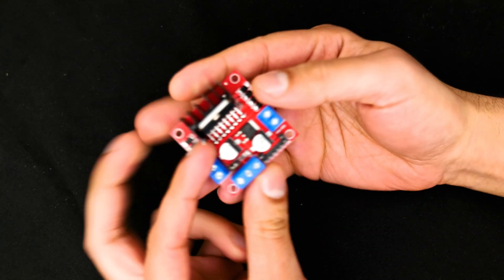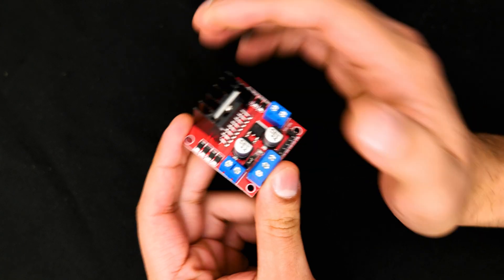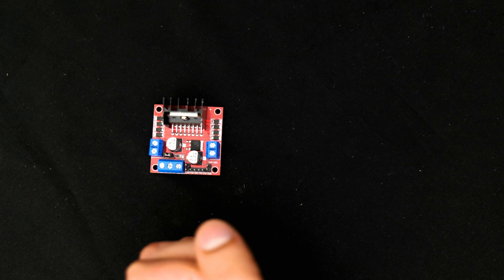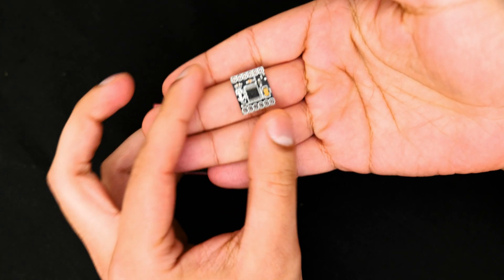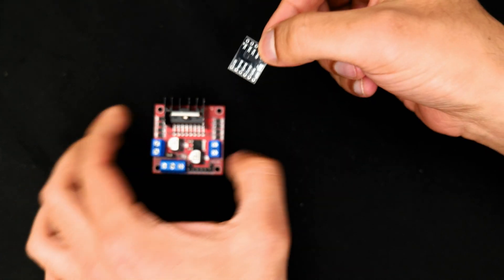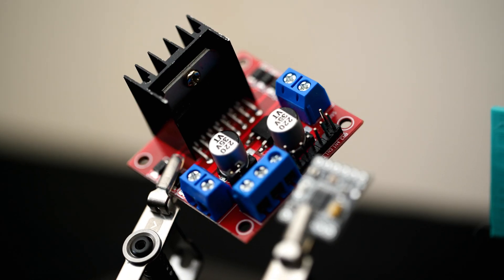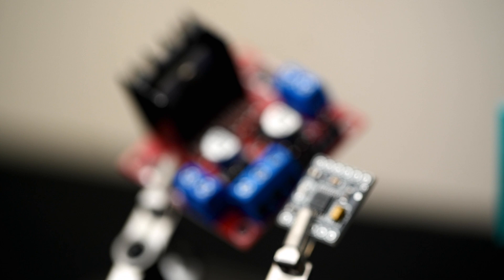This is the motor driver I was using in the last car — really well supported, really easy to use, but the main problem is it's just too big. This time we're going with the DRV8833 motor driver, which works almost exactly like the old one with a couple of compromises, but it's massively smaller. Putting the two drivers together, you can immediately see the difference — the second car will be a lot smaller just by making this change.